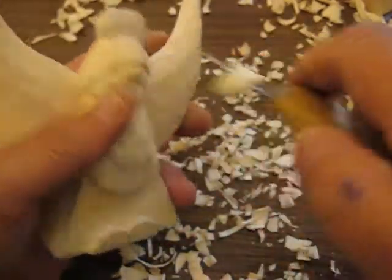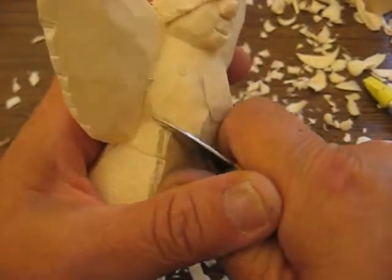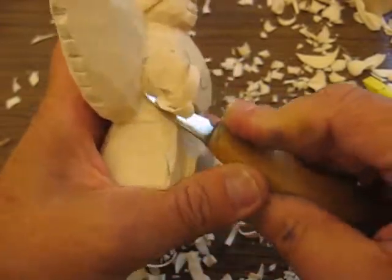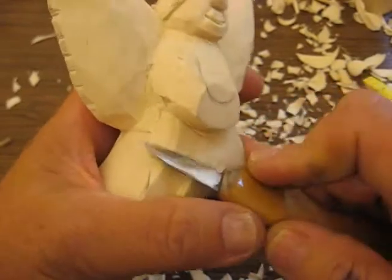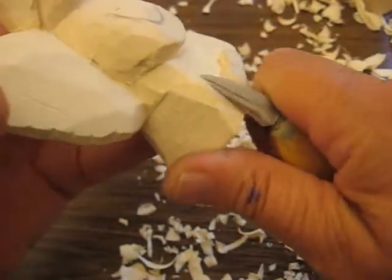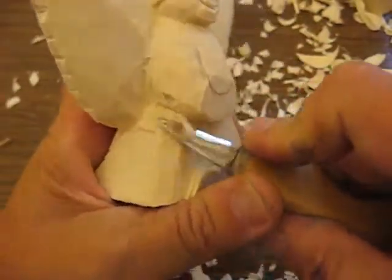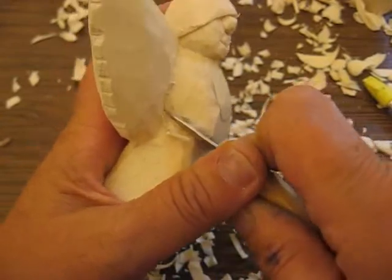We're going to work on a couple things here. The next thing we're going to do is cut the arms out. We're going to go through this and cut, round this off down here. We're going to round each side off first.